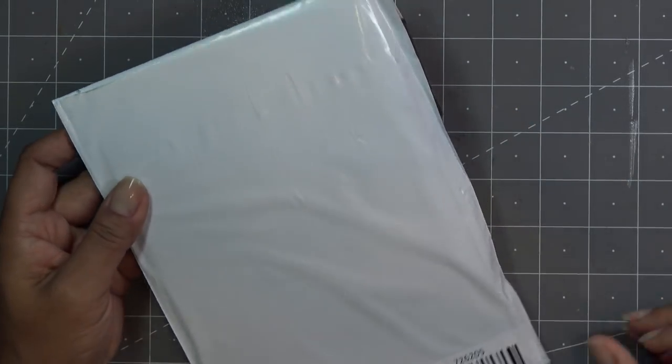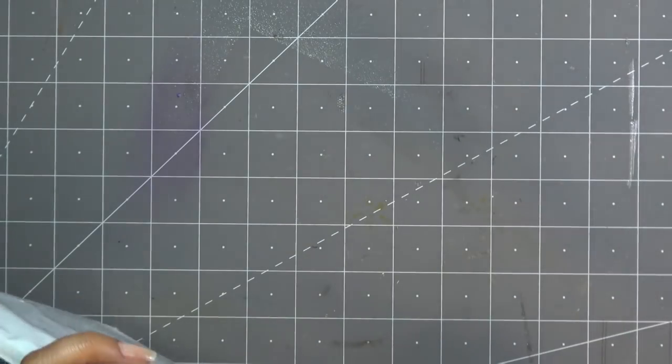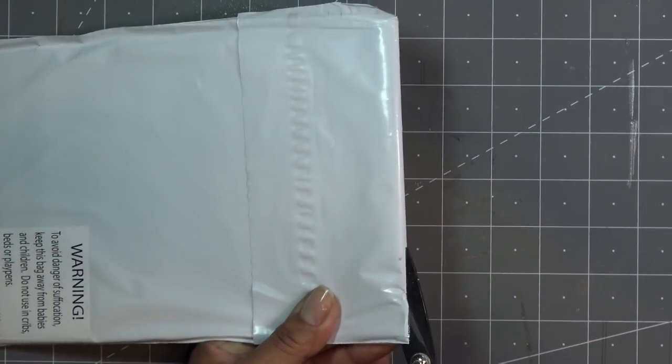I also wanted to talk about the free shipping. HSN is having free shipping until the 12th — or maybe the 8th, I'm not totally sure. I'll have that information in the description box. So it's not just today, it's for a good while.